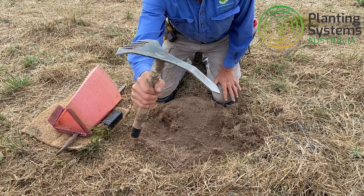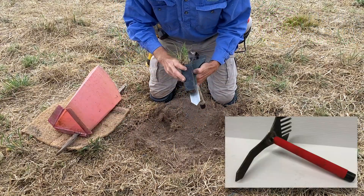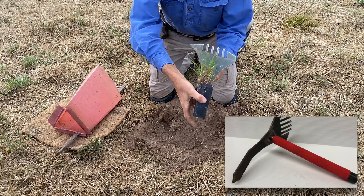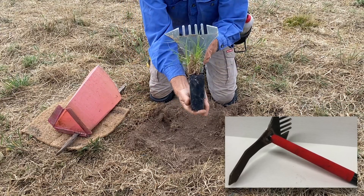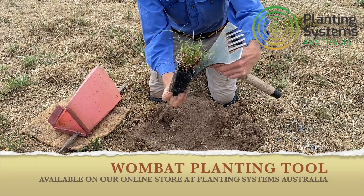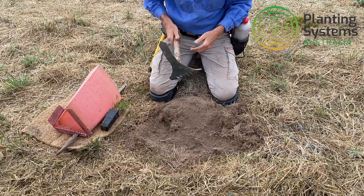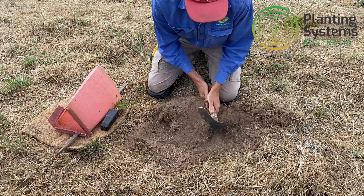You can see it's got a bit of a curve in it, and what that is designed to do is actually to fit — that's a native forestry tube — it's been designed so it will fit that tube when you're digging out the soil. I'm just going to show you a bit more about that now, how that's going to work.